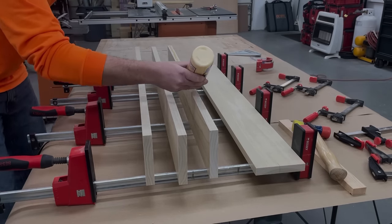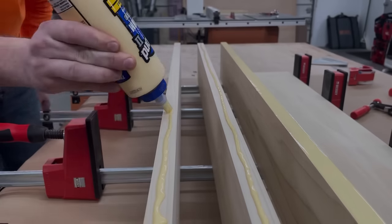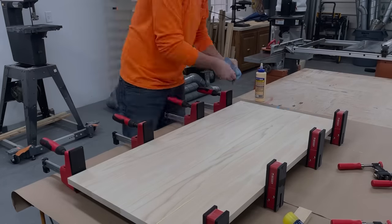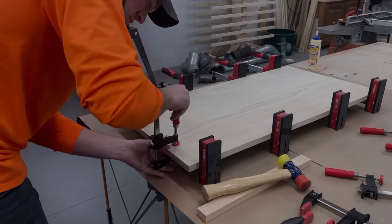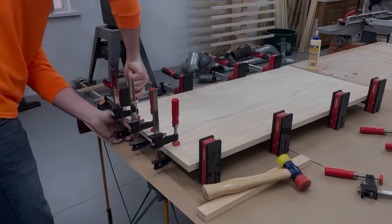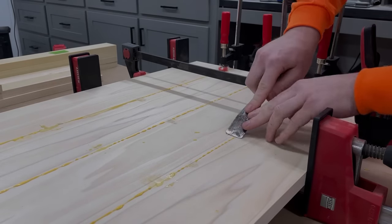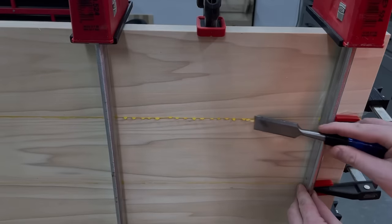At this point I went ahead and glued up the top lid panel to give it plenty of time to dry. Jumping ahead a couple of hours, I always like to go through and scrape off the excess glue before it fully hardens.